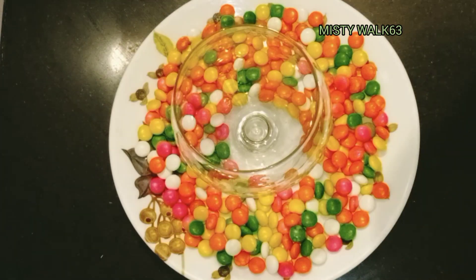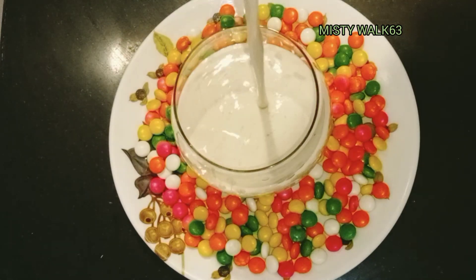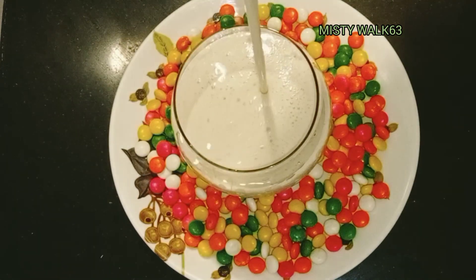Hello friends and families, welcome back to my channel. Now, I'm going to show you a new recipe for this channel.